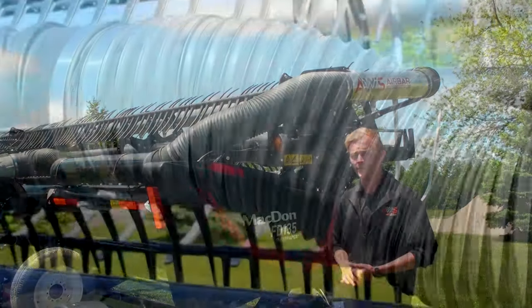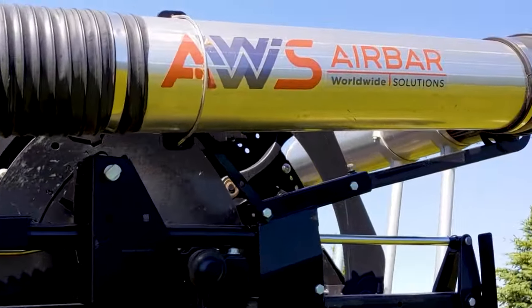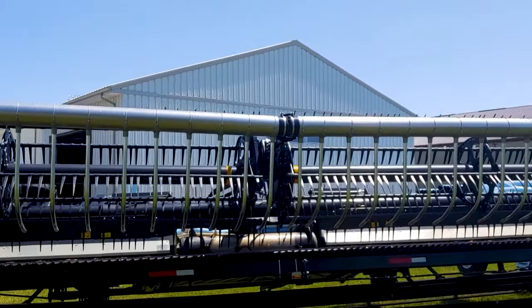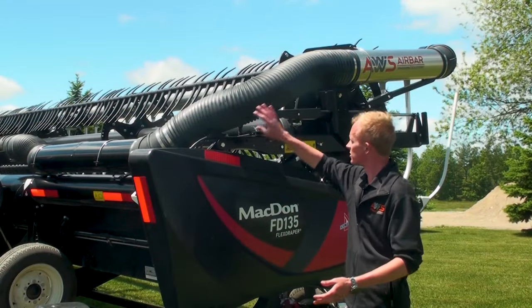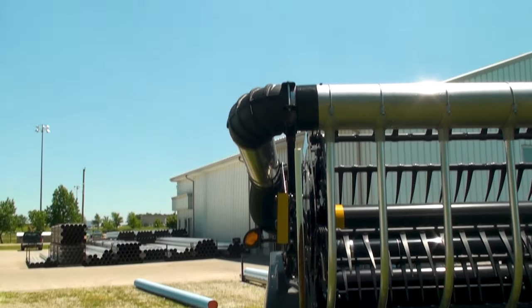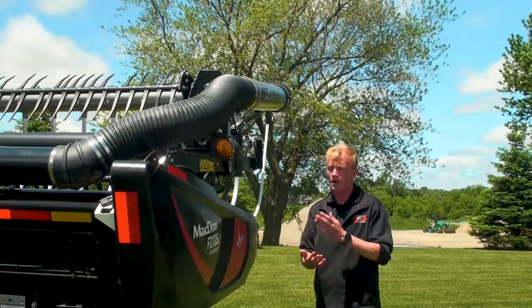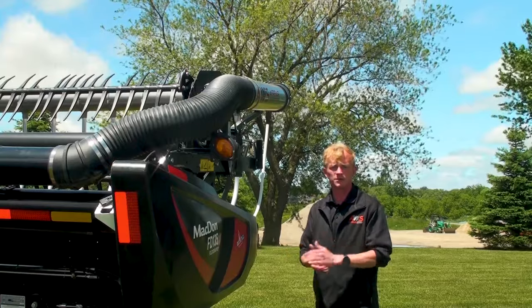From the belt drive fan, the AWS AirBar directs air through the transfer tube along the side of the header to the out-front manifold. Optimized ducting with minimal turns and obstructions reduces flow loss. Keeping the transfer tube tight to the header, there is no compromise to the overall width when it comes to combining near trees or fence rows.